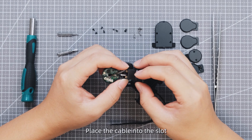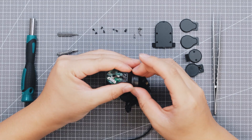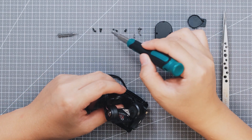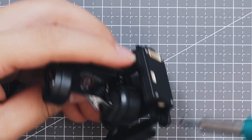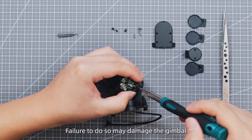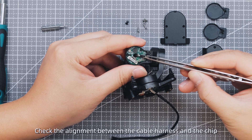Place the cable into the slot and secure it with the roll axis cover plate. Install the screws, using the original screws for installation. Failure to do so may damage the gimbal. Check the alignment between the cable and the chip.